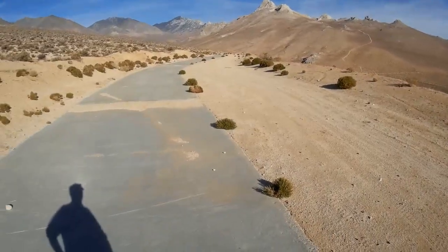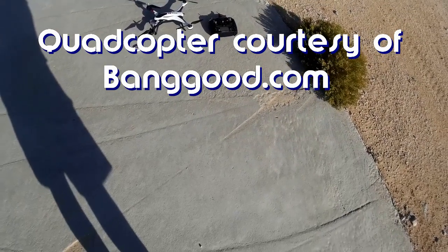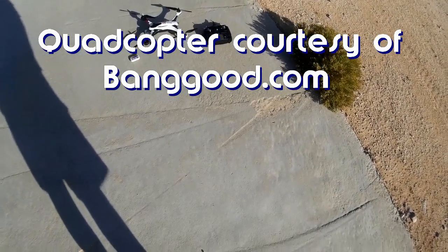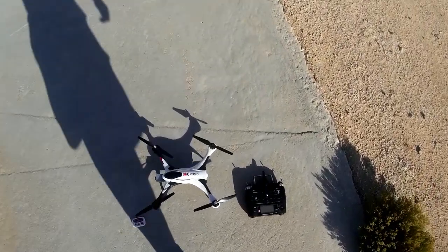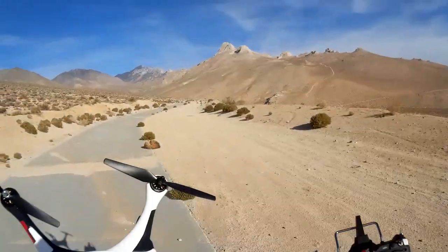Good morning, Quadcopter 101 here. What I've got for you today should be a really neat review — it's the new XK X350 Dancer from XK Quadcopters, which I believe is an affiliate of WL Toys.